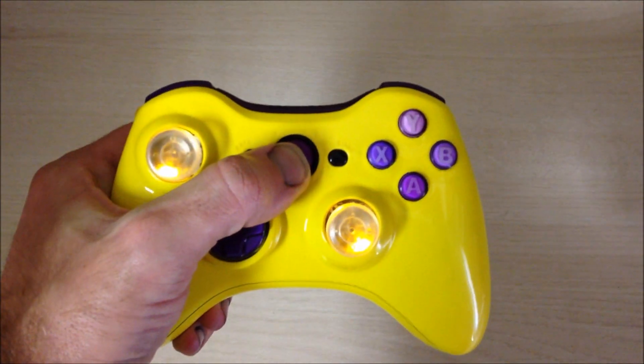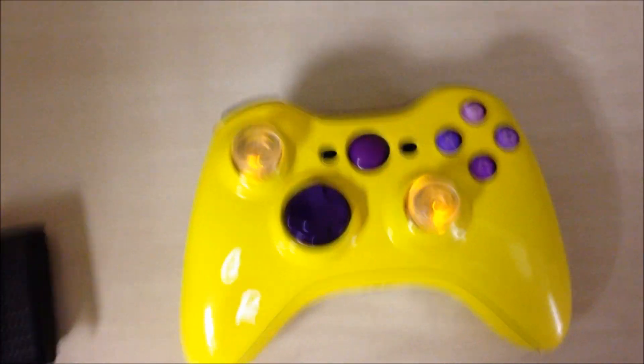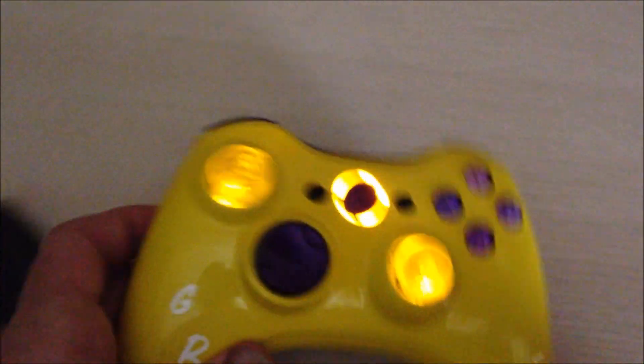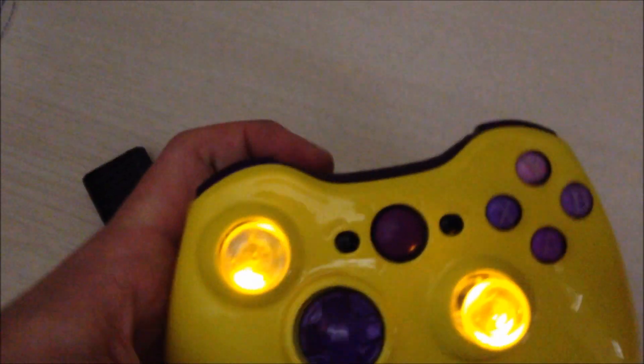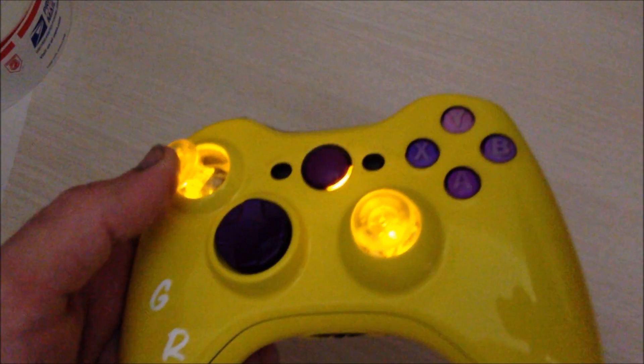That amps up and shows everything else, along with yellow home buttons and yellow player buttons, which I can show you right now. As you guys can see, these thumb sticks — we made them brighter so you can see them more and they actually glow up more.